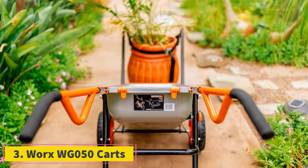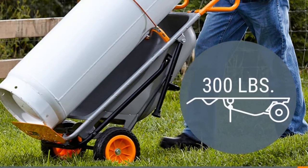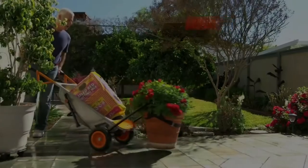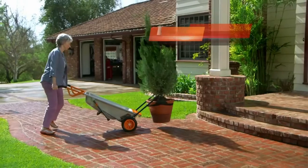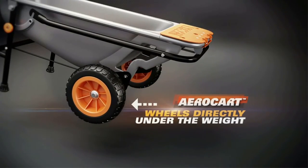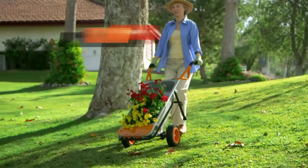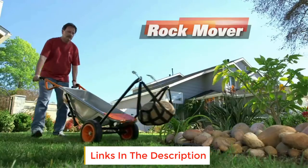At number 3, Works WG050 Carts. The Works WG050 is the best multi-purpose garden cart on our list. It is a multi-in-1 tool that can be a wheelbarrow, yard cart, or dolly when necessary. The tool can be easily converted into an extended dolly, flower pot mover, bag holder, trailer mover, and even a cylinder carrier. It boasts durable all-steel construction, which gives it the versatility of handling a wide range of tasks. The garden cart also has oversized wheels with flat-free tires.